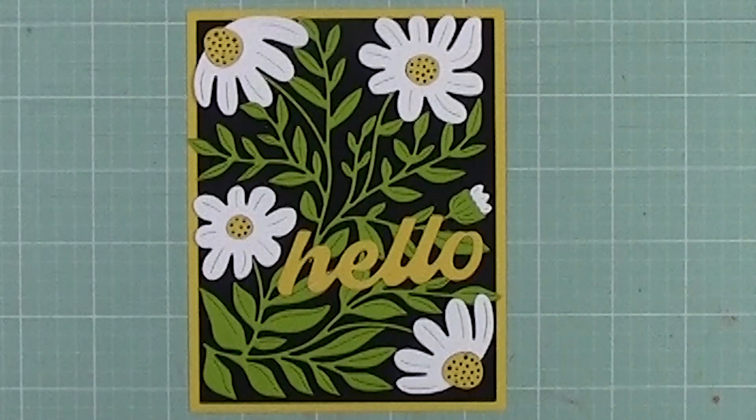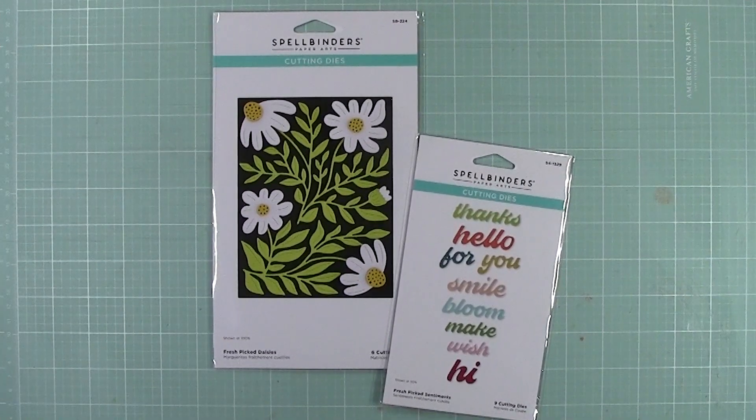Hi everyone, this is Sandy from Scissors in the City. I'm going to make a Hello Card. This card is made using Spellbinders Fresh-Picked Daisies and Fresh-Picked Sentiments.